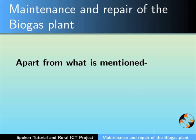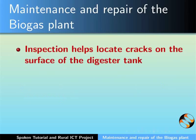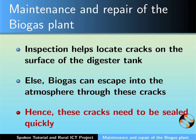Apart from what is mentioned, periodic inspection of the plant is necessary. Inspection will help to locate cracks on the surface of the digester tank; otherwise, the generated biogas can escape into the atmosphere through these cracks. Hence, these cracks need to be sealed quickly.